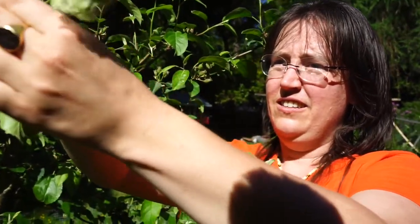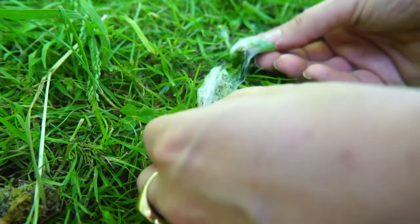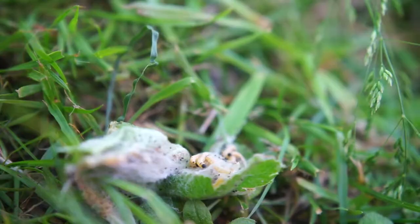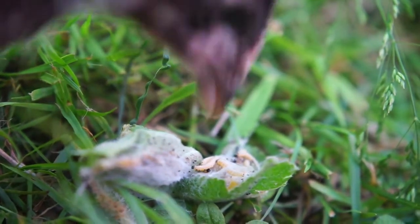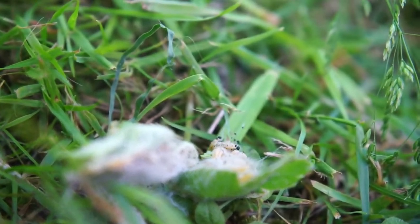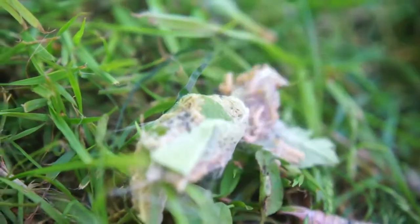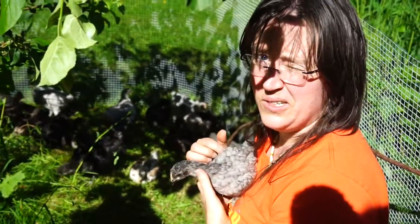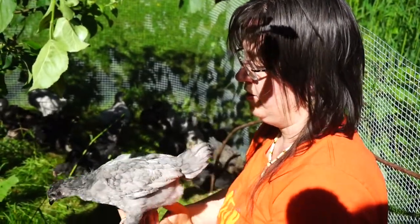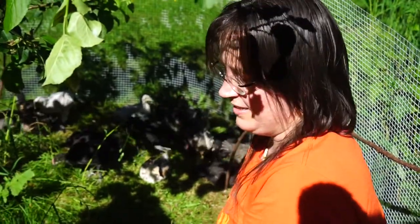All that silk, all those caterpillars! I guess that's it for this week's chicken update. We'll see you next week — happy exploring!